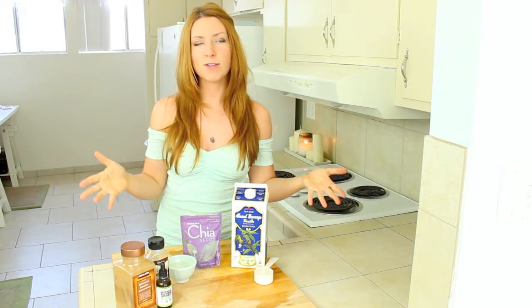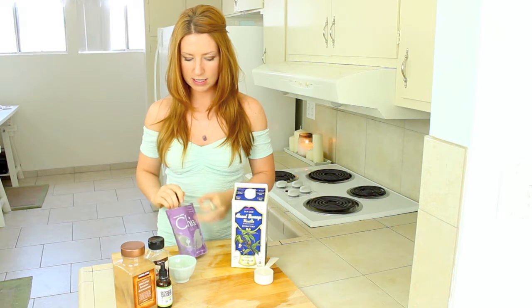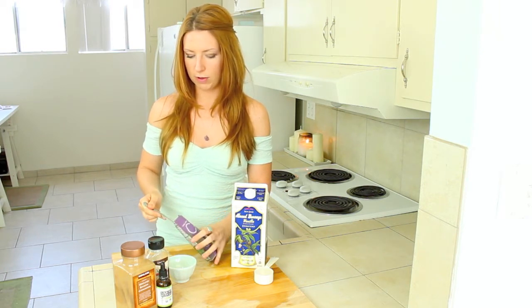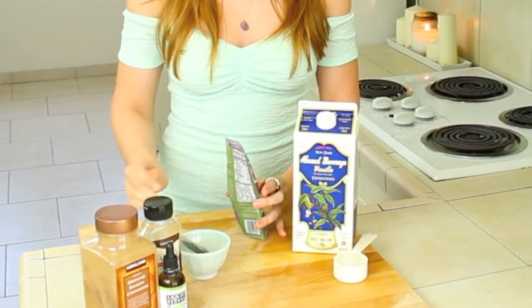You could add in fruit, whatever you feel like — it's really up to you. To start, you're going to take two tablespoons of chia seeds, and this just makes one serving. So if you want to make more than that, just double it. So there's one tablespoon and two.